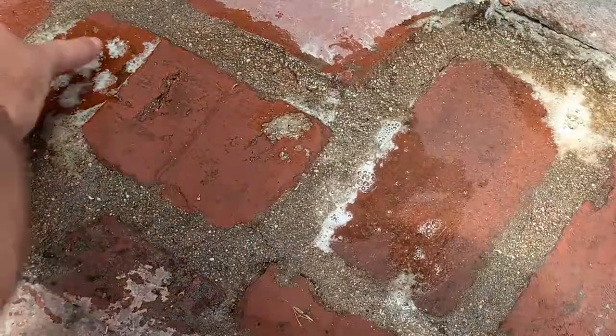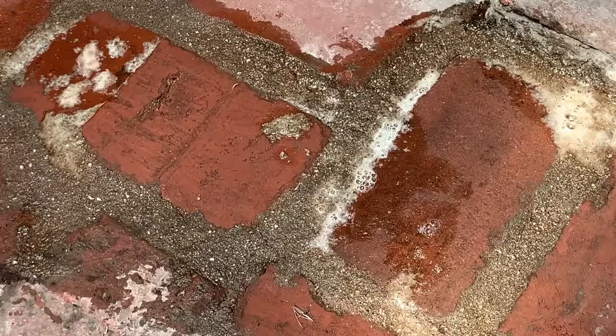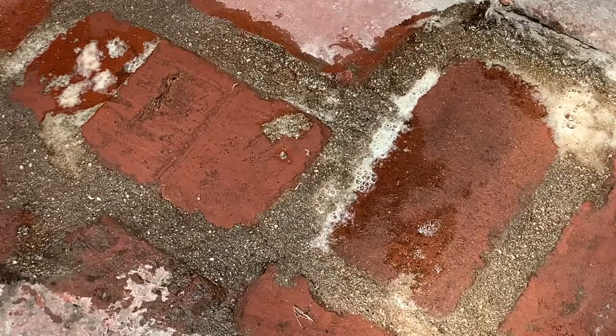You can see I can keep going as long as I want. I can perhaps scrub it, brush it, or do it to whatever level I need to take care of the mortar.